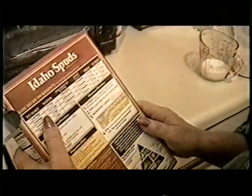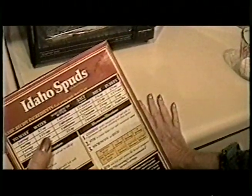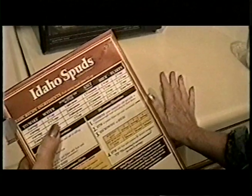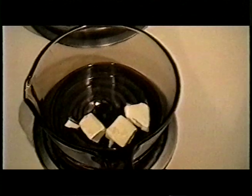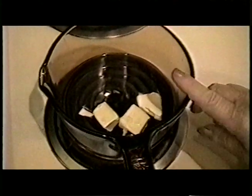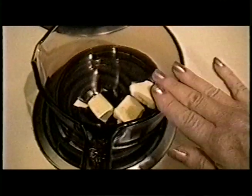Now for the mashed potatoes. I'm going to make four servings for two of us because we like a lot of potatoes. In a pot, I put one and a third cup of water like the box says, two tablespoons of butter. I'm going to measure one and a third cup of potatoes and reserve it, along with a half a cup of milk.